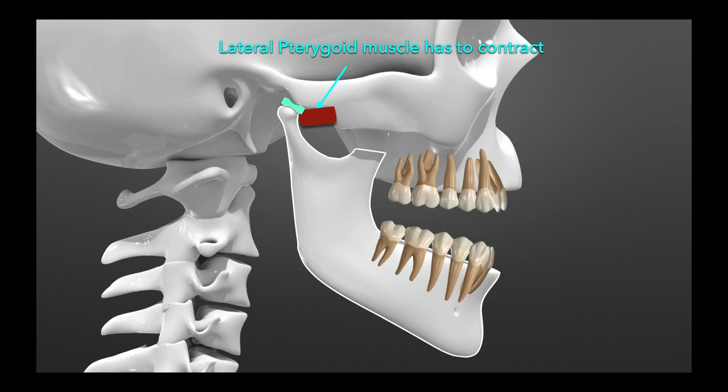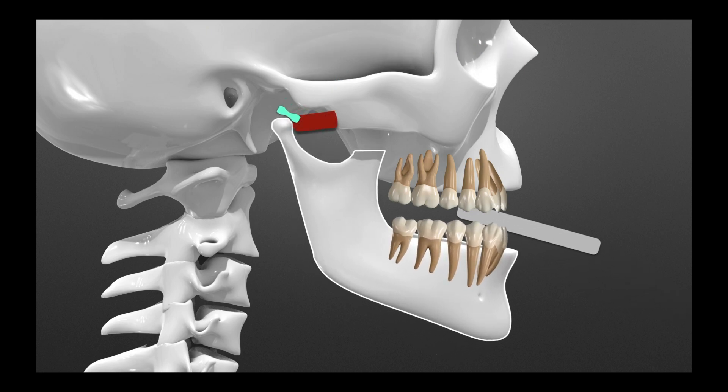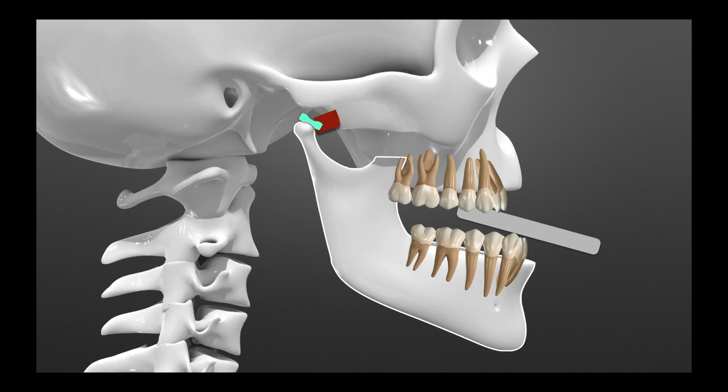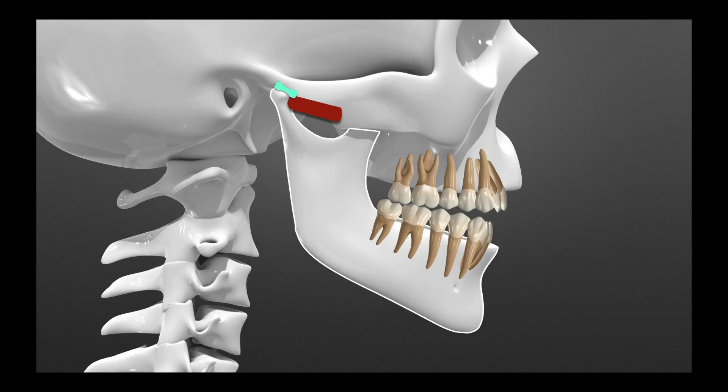A good way to test if there is a discrepancy or a difference between maximum intercuspation and the seated position of the condyle is to use a leaf gauge. We place the leaf gauge between the teeth, have the person slide forward, slide back, hold that position for a bit, and then get them to open and remove the leaf gauge. If they close on the posterior teeth first, it means the lateral pterygoid is stretched and relaxed, and now they're hitting only in the back.